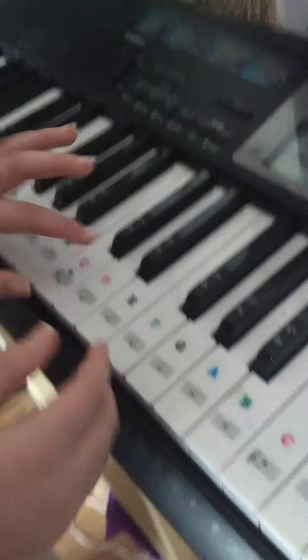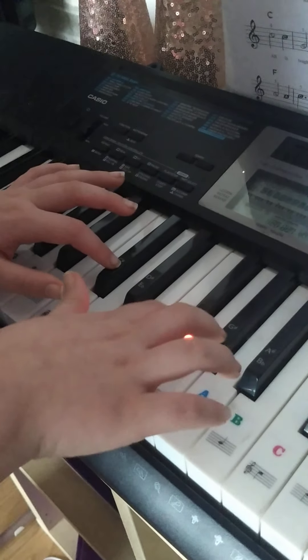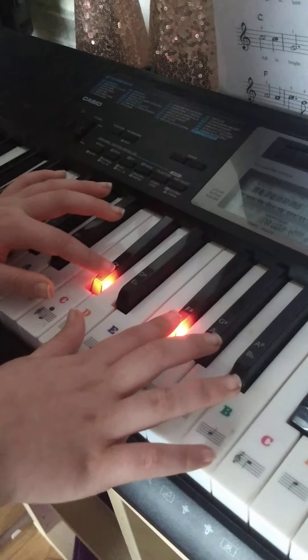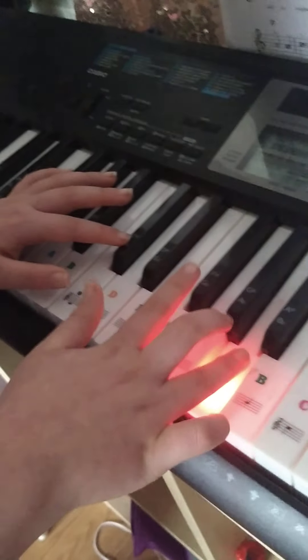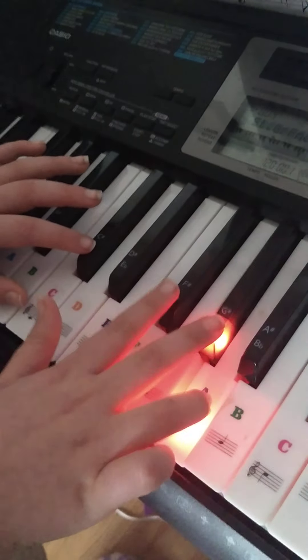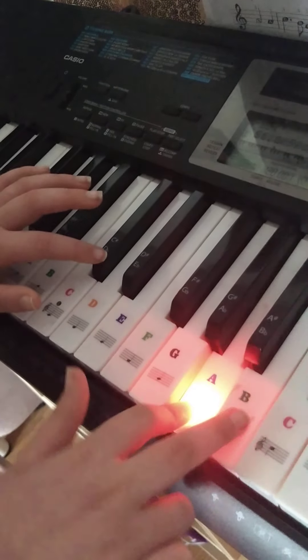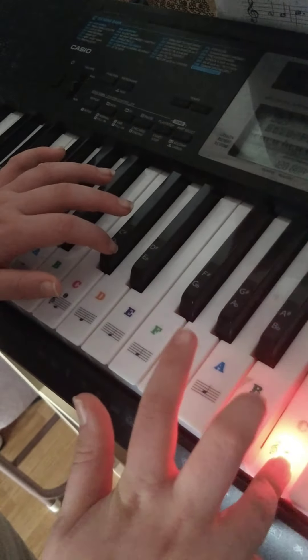And then this is what it is like together. So that is the whole song straight down.